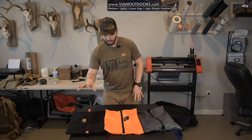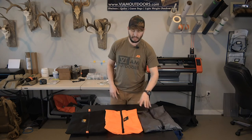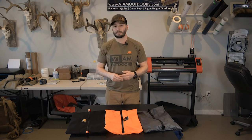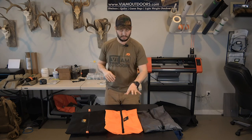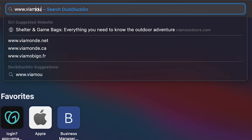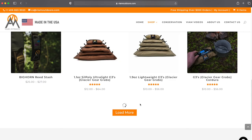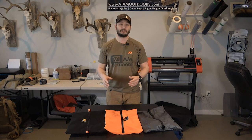No matter whether you go with the 500D Cordura, 1.9 Ripstop, or the Silpoly, you're not going to be disappointed. He has several different color options on the website as well, so you're not stuck to just what you see here. Go on over to 6amoutdoors.com — it's 6AMoutdoors.com. Support an American-made product and I promise you won't be disappointed with these G3 bags.